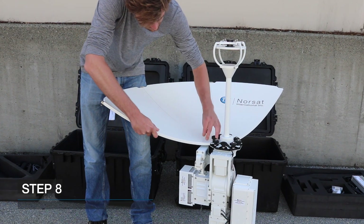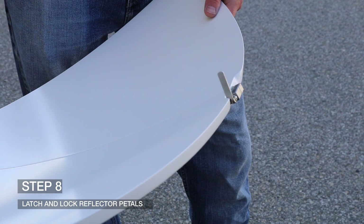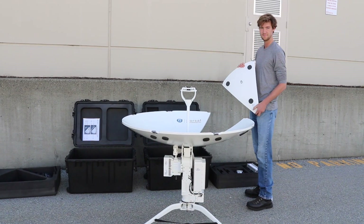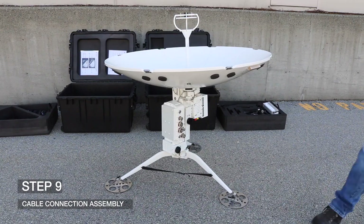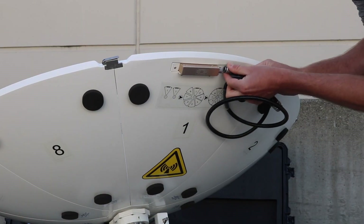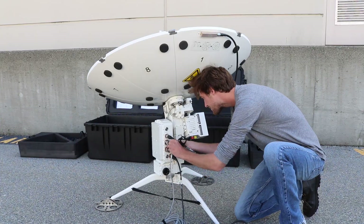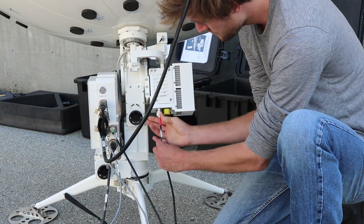Step eight: during the petal assembly, ensure to latch the tips of sequential petals securely by pushing the pin in, rotating the latch 90 degrees, and folding down. Step nine: your assembled Wayfarer is now ready for cable connection assembly. Connect the sensor cable, power supply cable, modem, and TX-RX cables to the respective slots.